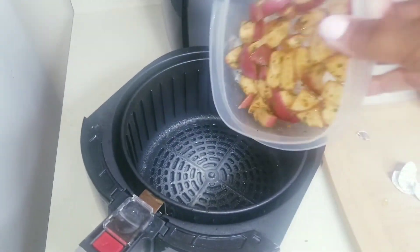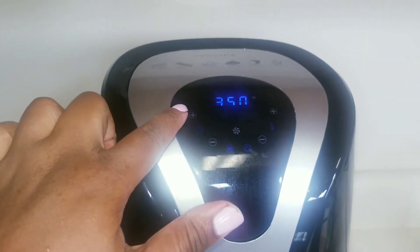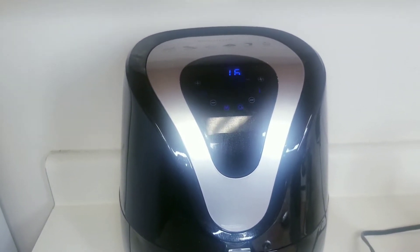All I'm doing here is spraying my air fryer with a nice coat of olive oil, and then we're going to throw those potatoes in, set our temperature for 350 degrees, and set our time for 16 minutes. And of course, we're going to check on them anyway.